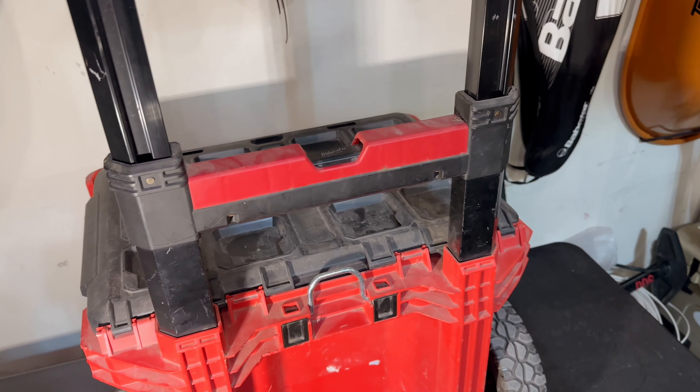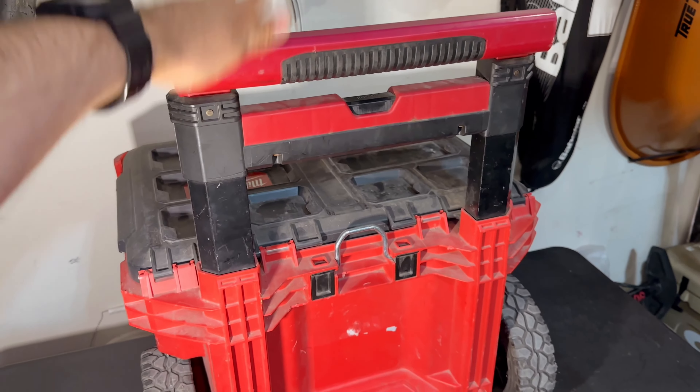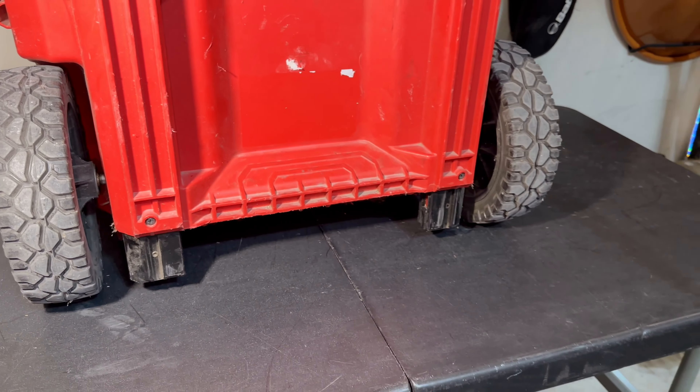If you already own this Milwaukee Packout, you know that this handle is in a fixed position — it cannot be released. And if you try to put it under a truck cover or in the back of an SUV that's already full, it will not close.